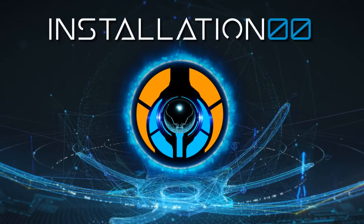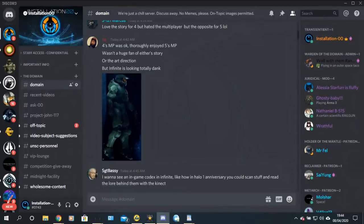Before we get onto that, I just wanted to take a quick moment to update you all on perks and benefits of being a Patreon or a channel member, and to remind you of the Discord server and that there are special perks for both in Discord.